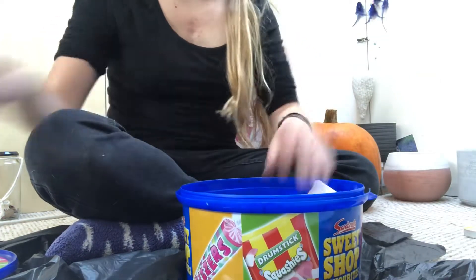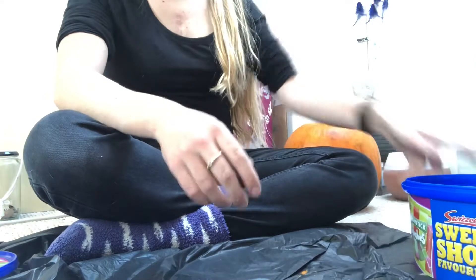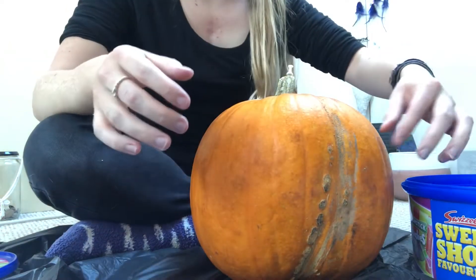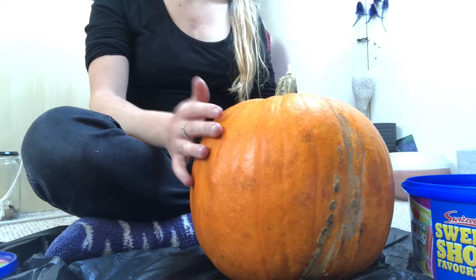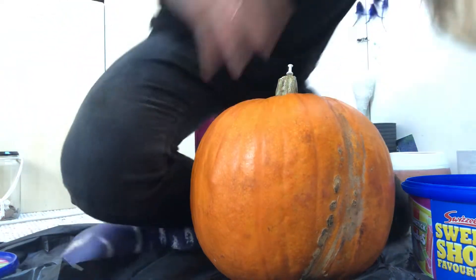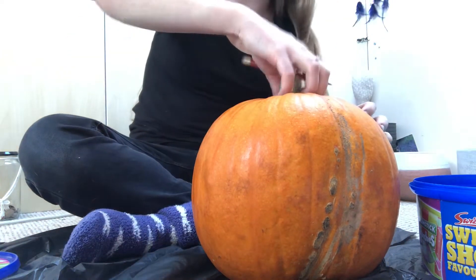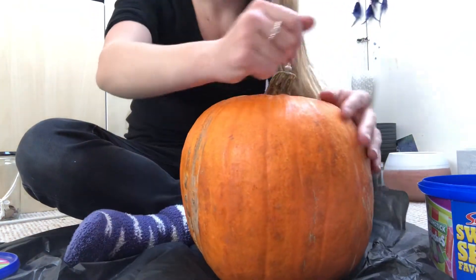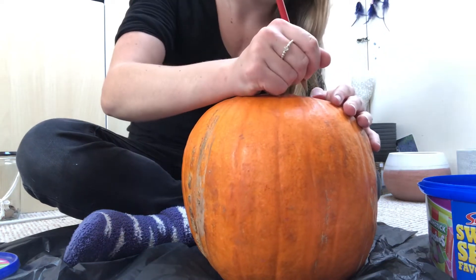The guts are going to go in here — this is our gut bucket — and here's our pumpkin. This is going to be the front, this side. It kind of has a shape to it already. Maybe this bit should be the front — yeah, this bit should be the front. That's totally the front of the pumpkin but it's all messed up because of the way the stalk goes.